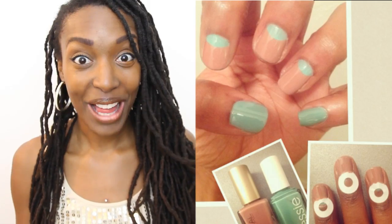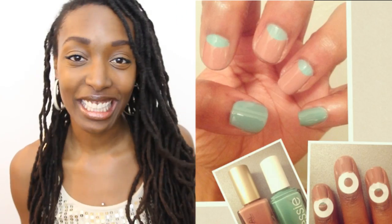Hey guys! I'm finally back with another nail tutorial. If you guys follow me on Pinterest or Instagram, you know that I love painting my nails and I'm really into nail art.